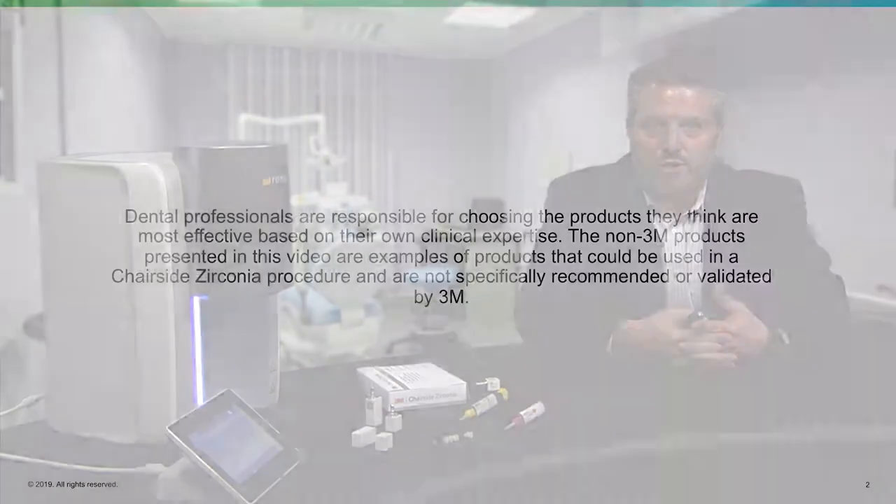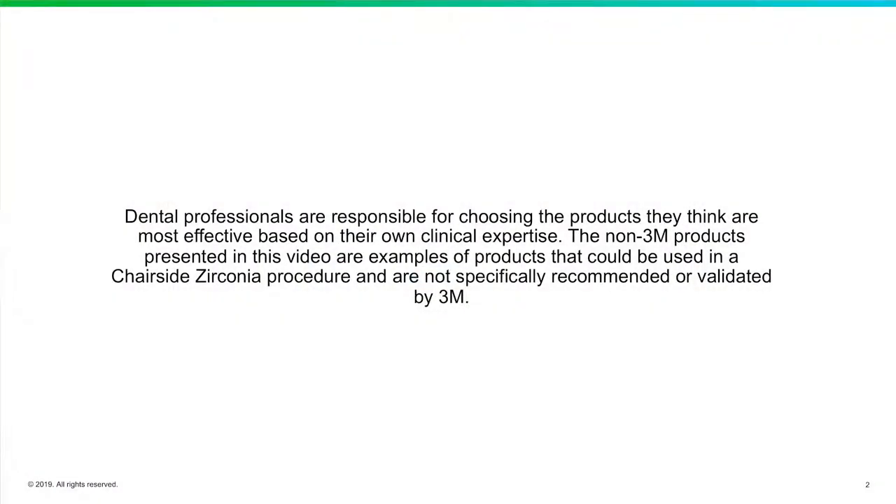Hey everyone, my name is Rich Rosenblatt, and I'm a general dentist in the town of Lake Forest, which is about 30 miles north of the city of Chicago. I'm really excited to be here today to talk about 3M's new chairside zirconia and to give you some tips and tricks on how to utilize it properly in your practice. Let's get into the presentation and see what this new block is all about.